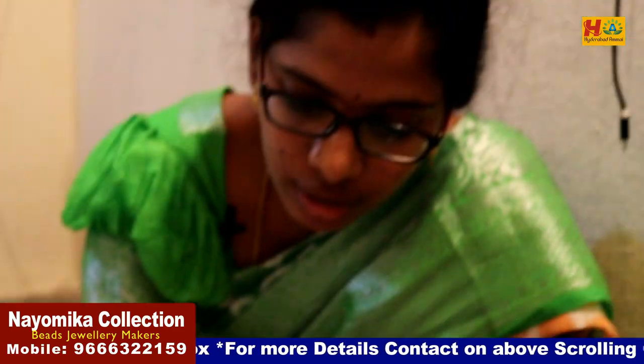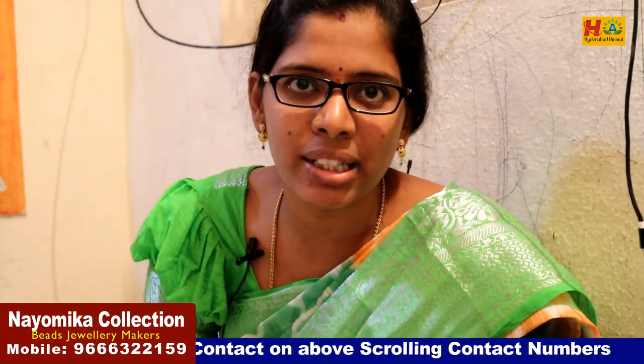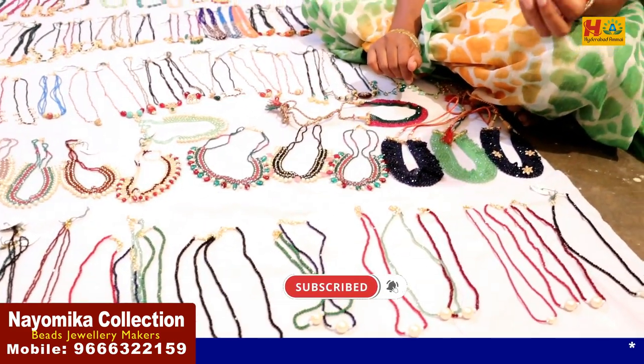Shweta, do you have one piece? In bulk, it is better. If you have one piece, you have one piece. Yes, every piece. It is 50 rupees. If you have one piece, you have 100 rupees. You have to use 10 rupees. So for price, you have to get some benefit.